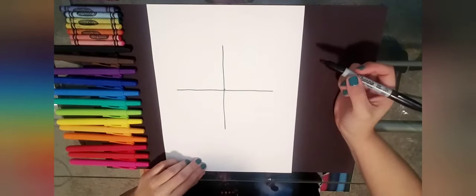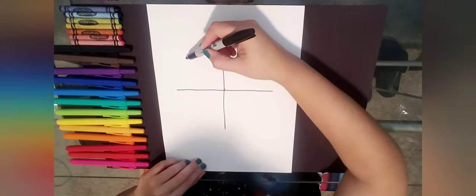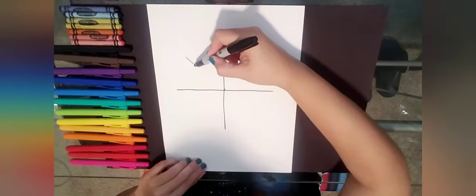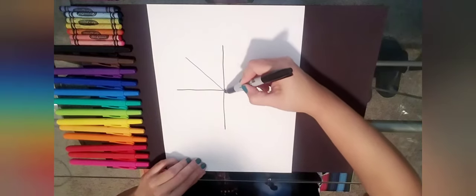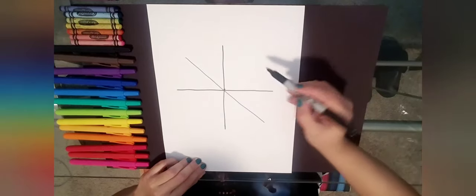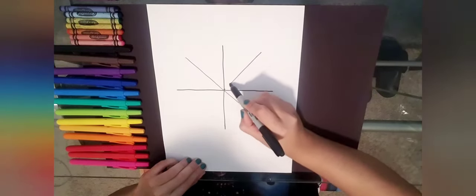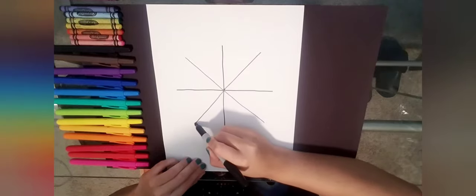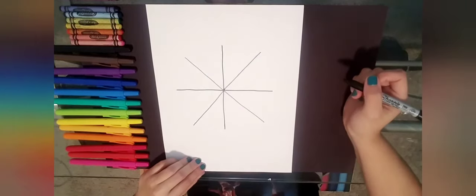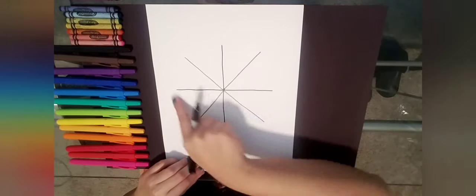Now we're going to do a diagonal line starting from the top left corner, going down and crossing our center point to the other side. Then we're going to do another diagonal line going in the opposite direction — from the right side going down to the left. Perfect.